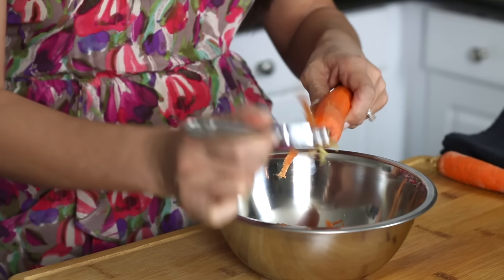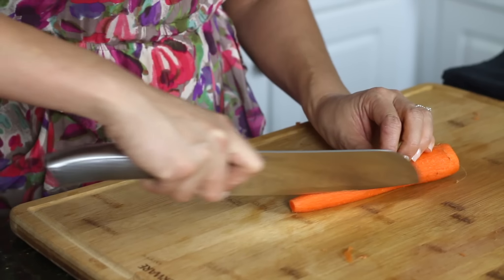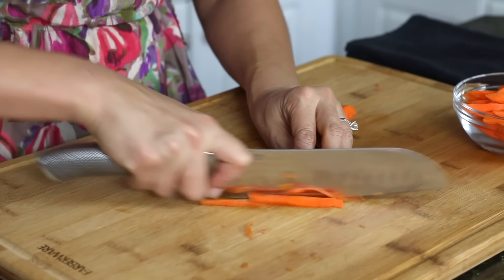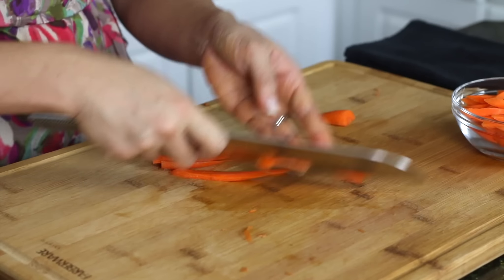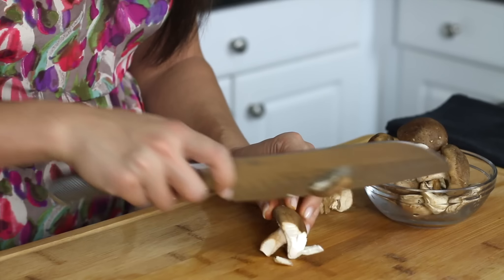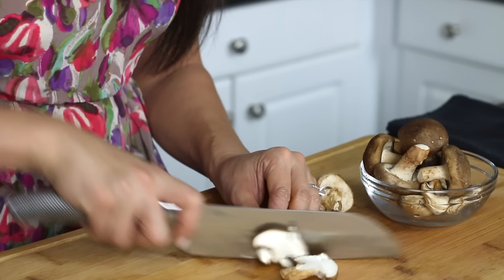Right now I'm peeling some carrots and I'm going to julienne them — long, angular slices. Now I'm slicing one more time into as much of a matchstick as possible. I love mushrooms, so I'm actually choosing two different kinds of mushrooms — actually three for the vegetarian version — but to start, some shiitake mushrooms and also some button mushrooms. You're just going to slice them through.